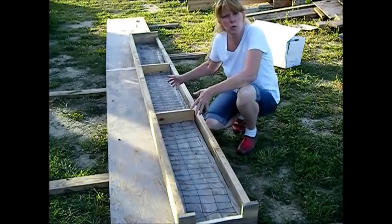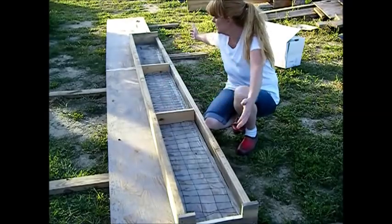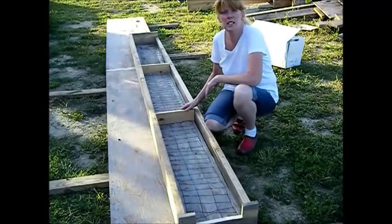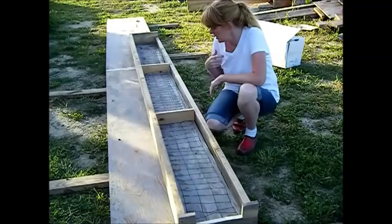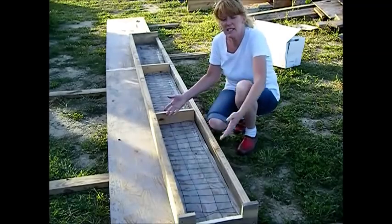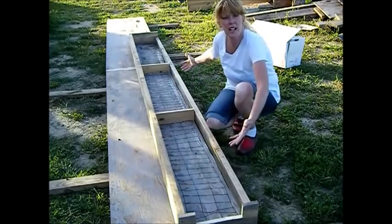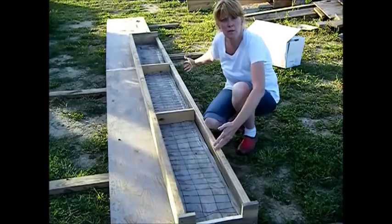We've got our dividers here — we're making three separate ones. We've taken the whole top and the length and put our dividers in it. And then what I'll do is put mortar between that and some caulking when I put these tops together, because this makes it easier for my husband and I to carry something this size versus the entire length. The shorter walls will do just two instead of three.